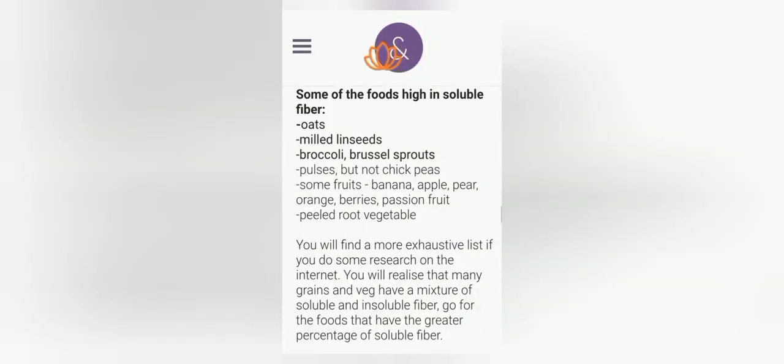Soluble fiber keeps the stool softer and wetter — not as bulky — so it can pass through a bowel that isn't working properly more easily. Also, as it arrives in the large bowel wetter, it doesn't end up so hard and bulky when it finally arrives in the rectum.